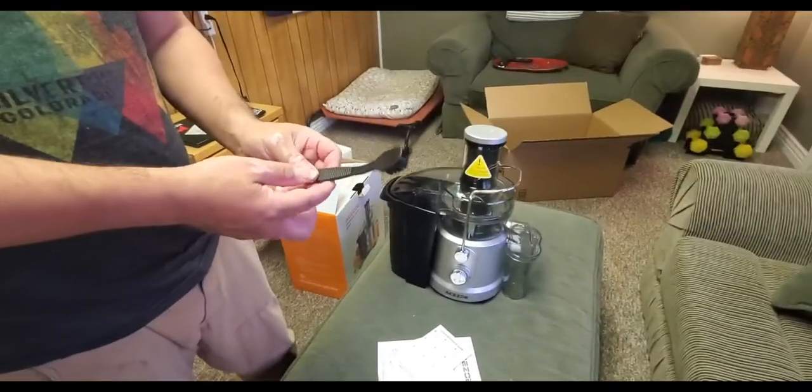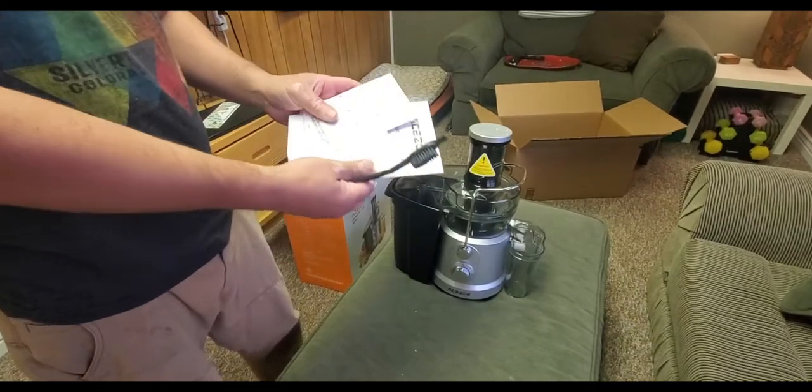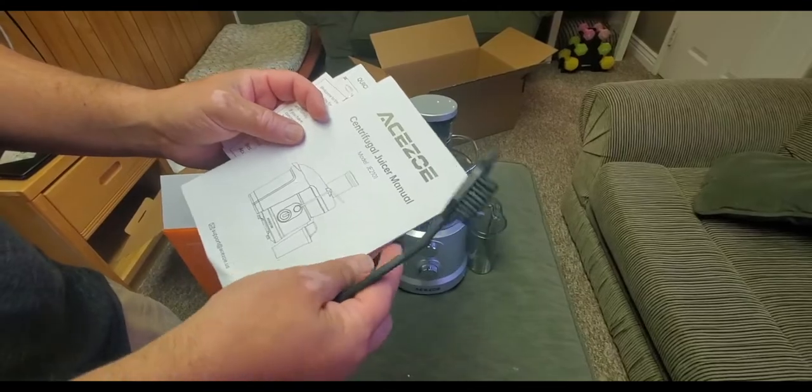Comes with a toothbrush — just kidding, it's to clean out the centrifugal basket. Another quick reference guide, a little gift, and of course the instructions that nobody will read.